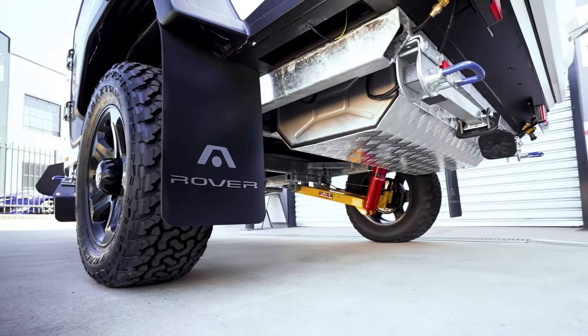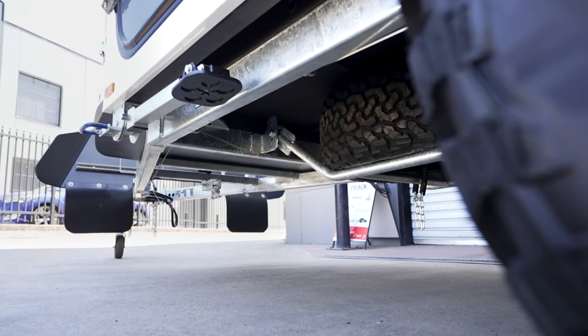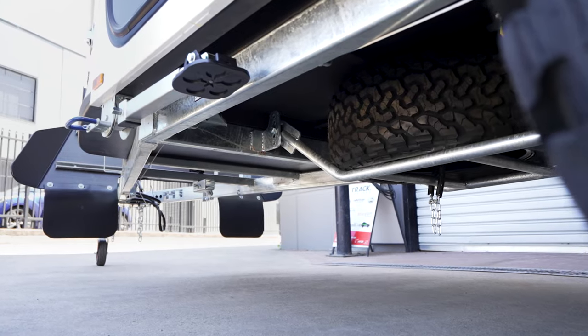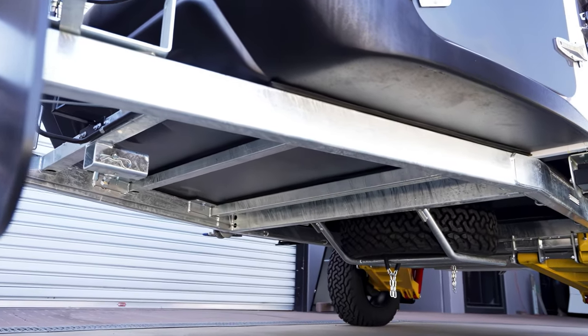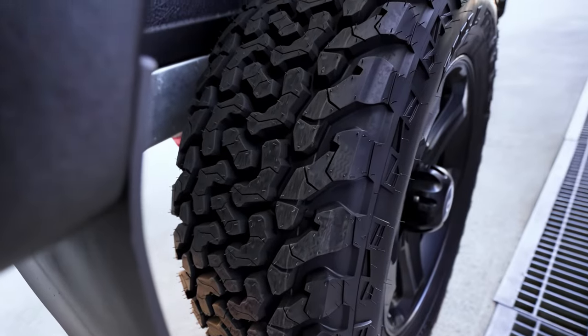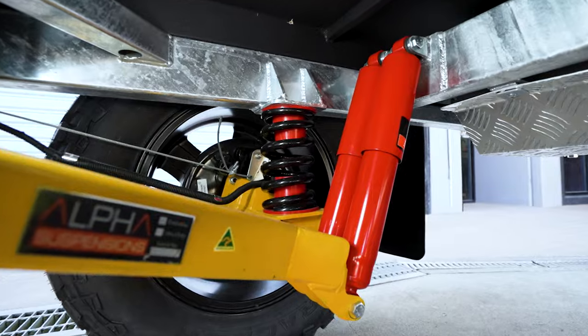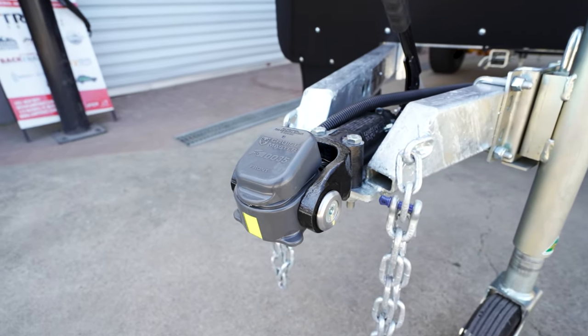With the new Stockman Rover Ultra, what they've done is made it more competent and capable off-road. To do that, they've created a new triangulated chassis to give you more stability and greater ground clearance. The water tank is up nice and high, you've got terrific mud terrain tyres, excellent suspension, and up front is a DA35 hitch — so when you want to go off-road, this is it.